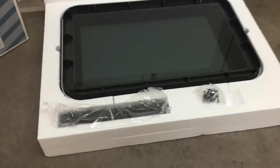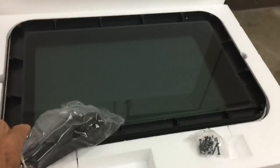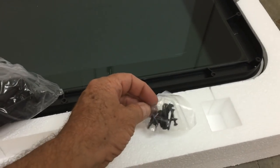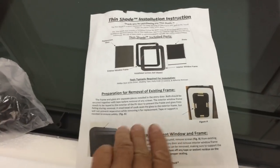Here's what it looks like — it comes all nicely packaged. Here's the window, the shade, and the screws. It comes with instructions, two sides.